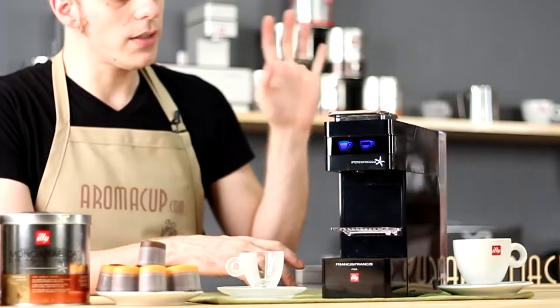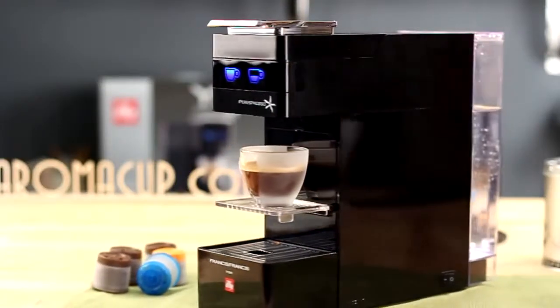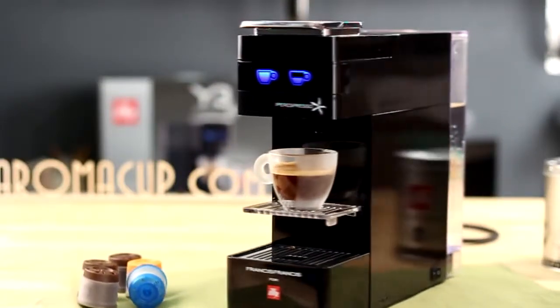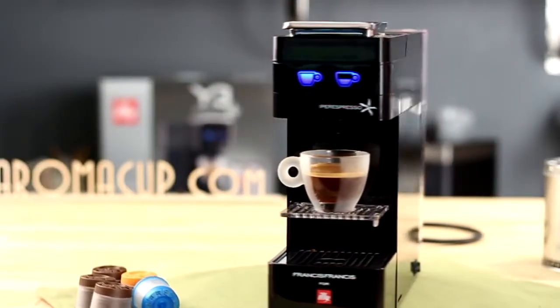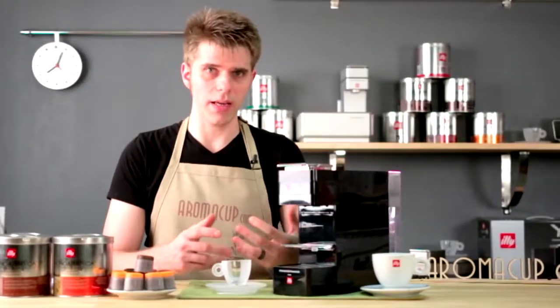It's a very sleek and slimline machine. It's going to fit very easily on just about any countertop, which is certainly a benefit. It's not bulky — you could set this next to another apparatus in your kitchen and not take up too much space.